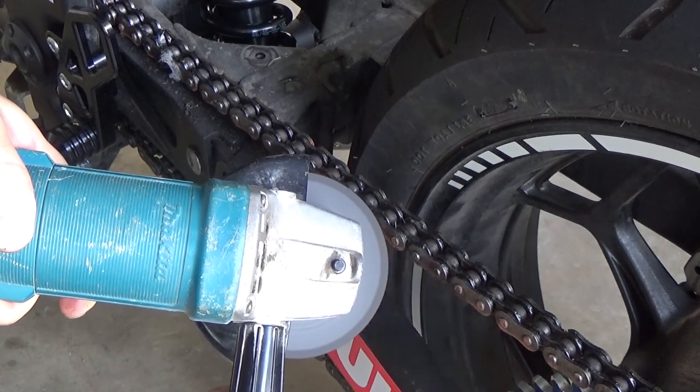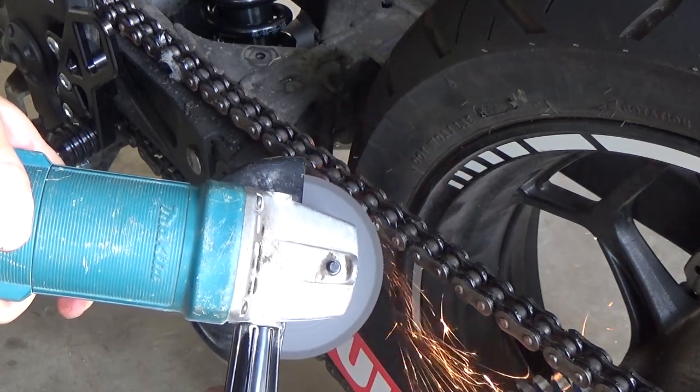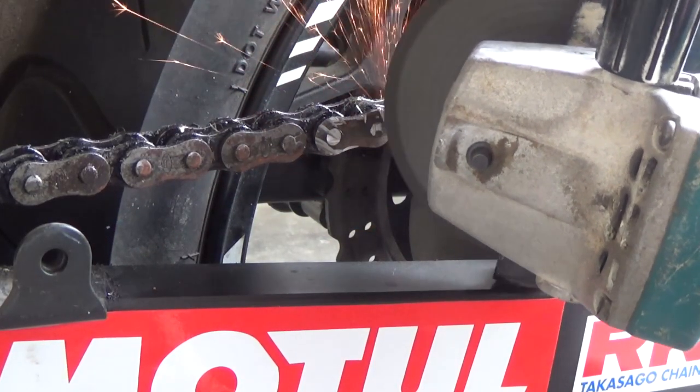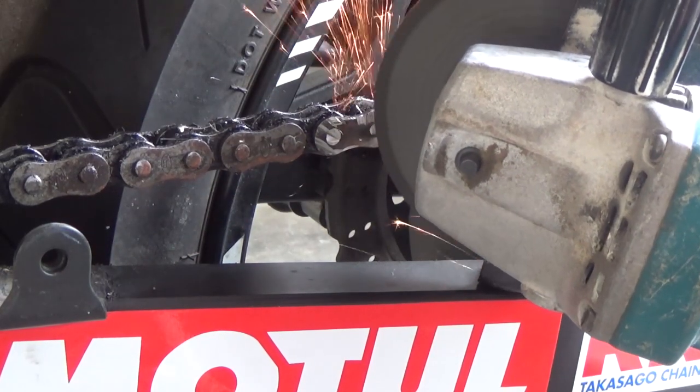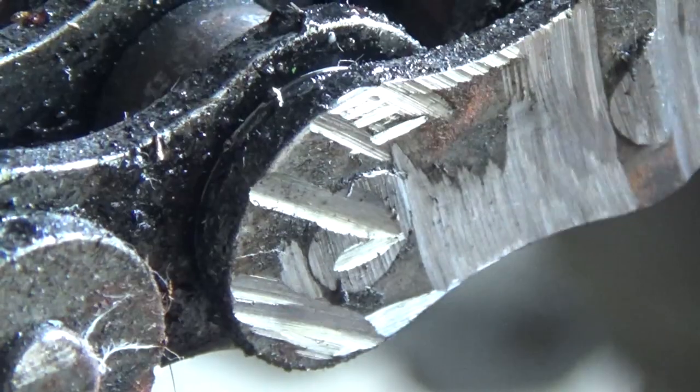The first step is to break the chain. While high end chain braking tools can push pins out without the need to grind the rivet down, we still recommend you do so. For cheaper chain tools it will prevent the pins from breaking, and for higher end chain tools it will ensure that the pins last longer.